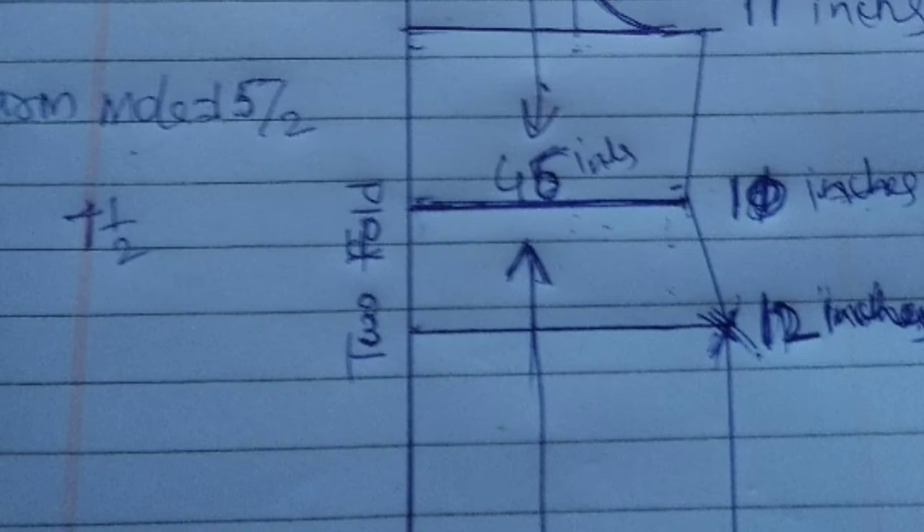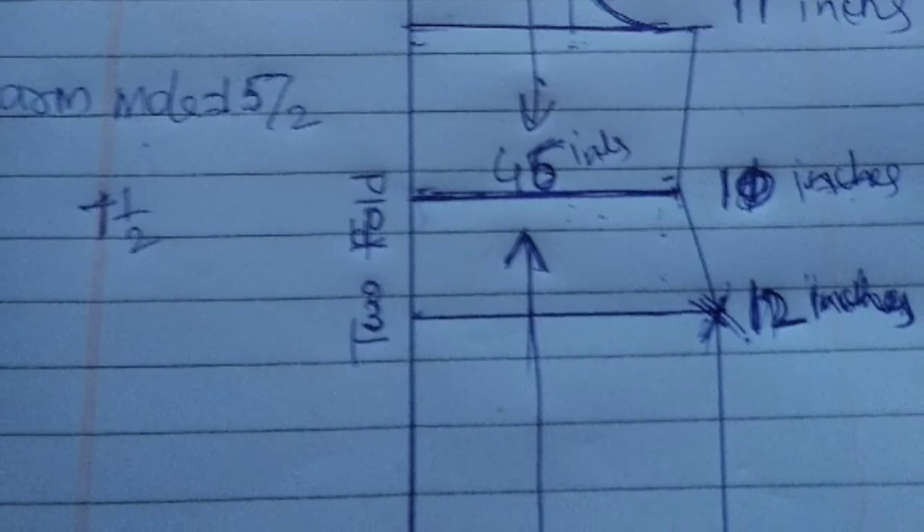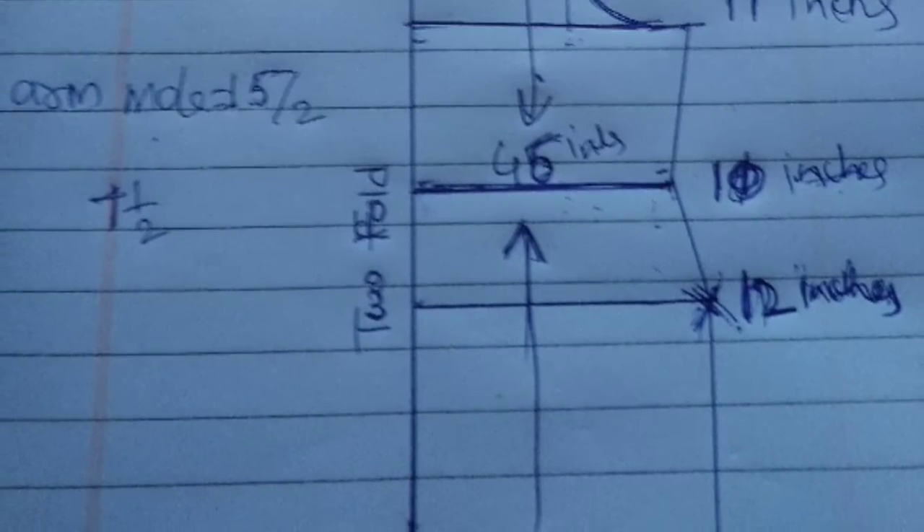Upper chest 11 inches, middle chest 10 inches. And side cuts: 12 inches, 30 inches. Body measurement.